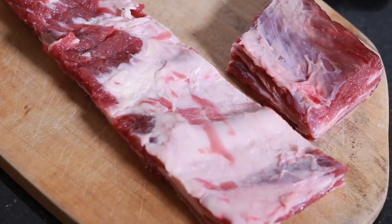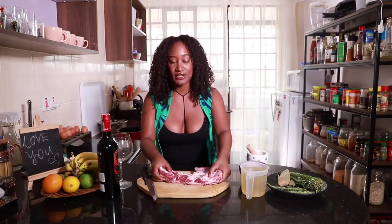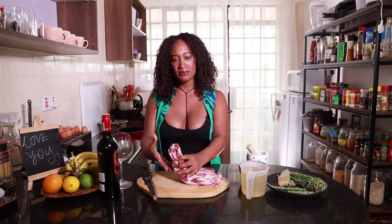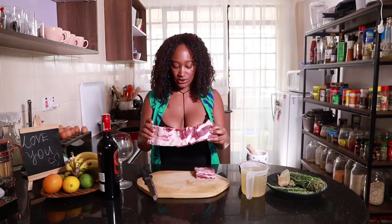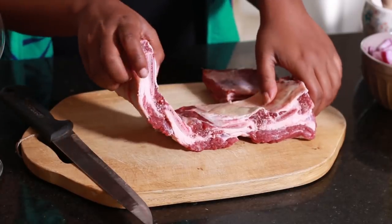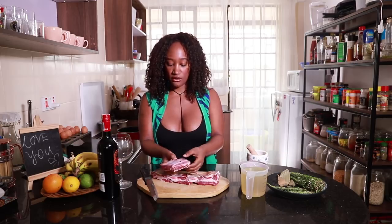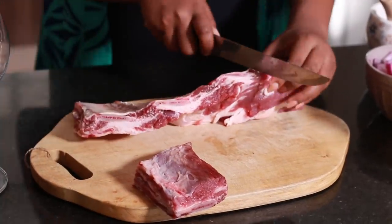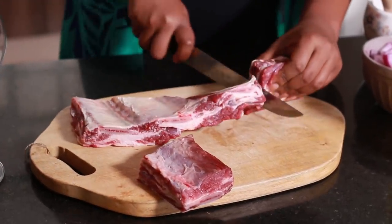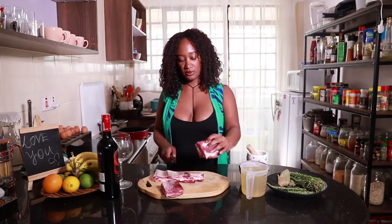We're gonna be using beef short ribs that I got from Santos. These were 450 bob. That's the best part about beef short ribs — you get a lot of meat and it's a cheaper cut. However, what you get out of it is absolutely sensational. You can get a kilo for 450 bob. I've gone ahead and already cut a little piece here, a rib off, so I'm gonna show you guys how we're gonna cut it. You're gonna try to avoid cutting where the bone is — there you go, one little piece.